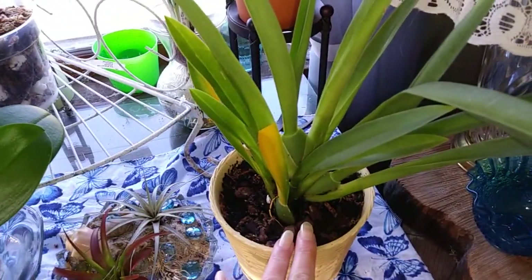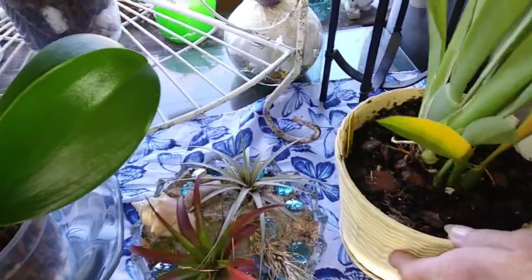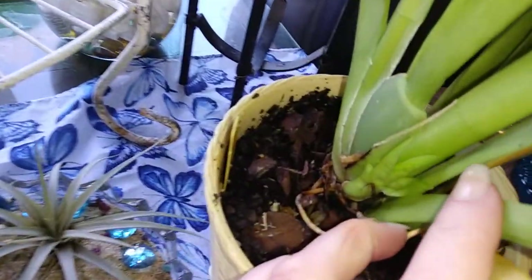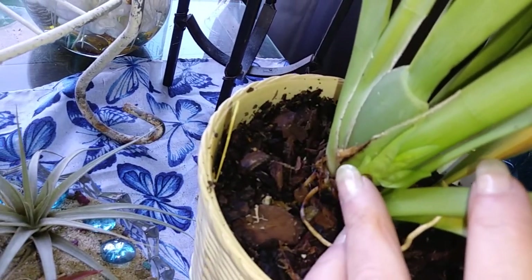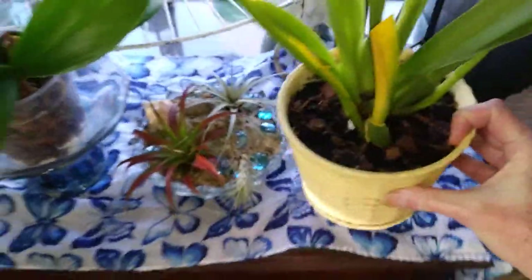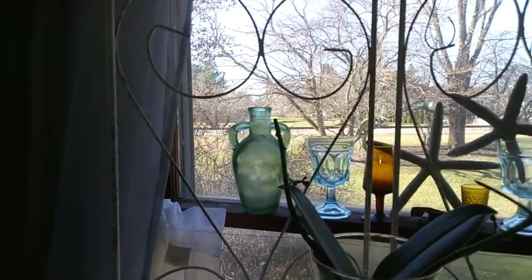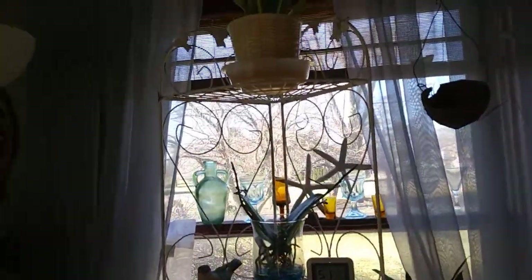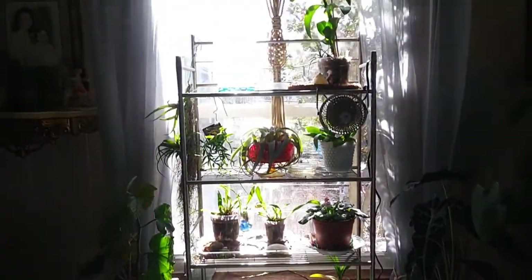I repotted my Miltoniopsis and she still has her new growth coming out right there. And her new house is up here — I put the shelf up, I got so tired of having everything crammed. I've got this shelf which I love.